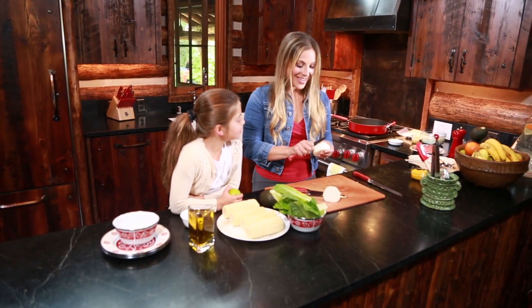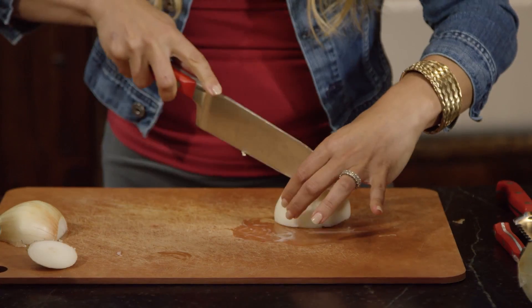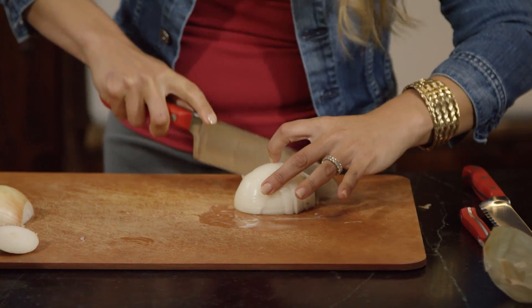I like to use a smaller knife to peel the outside of the onion real quick and then cut really thin slices down the middle, keeping your fingers out of the way.